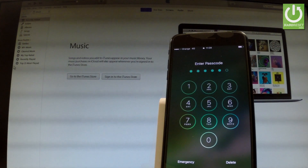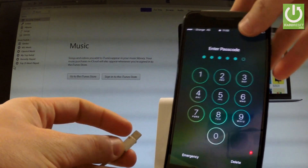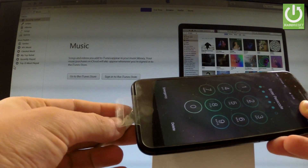At the very beginning you have to connect your phone with Apple cable. Let's connect your phone to iTunes. Let's plug in your device.